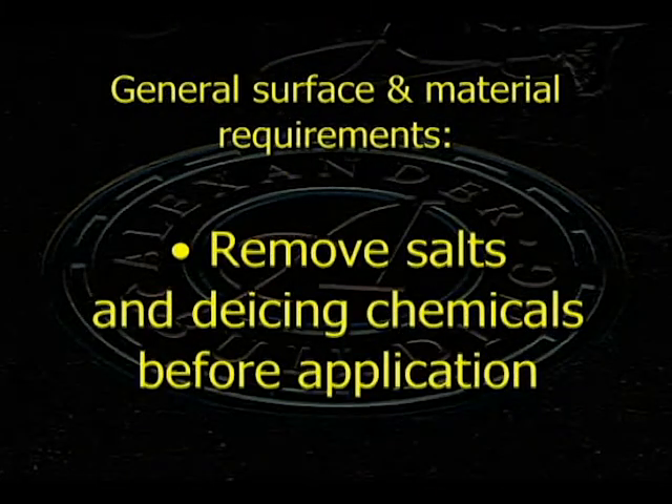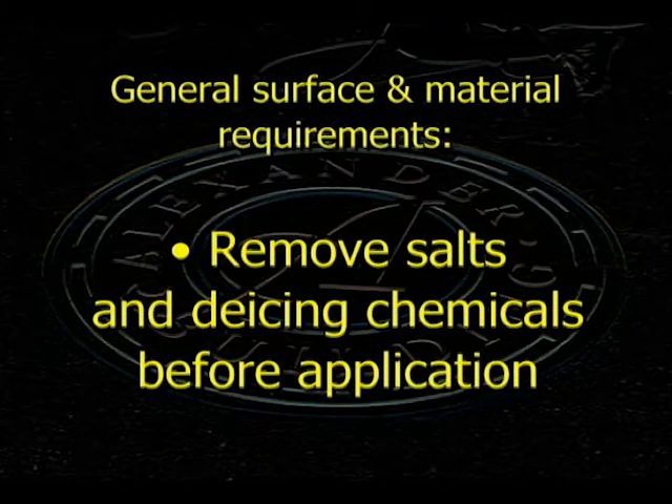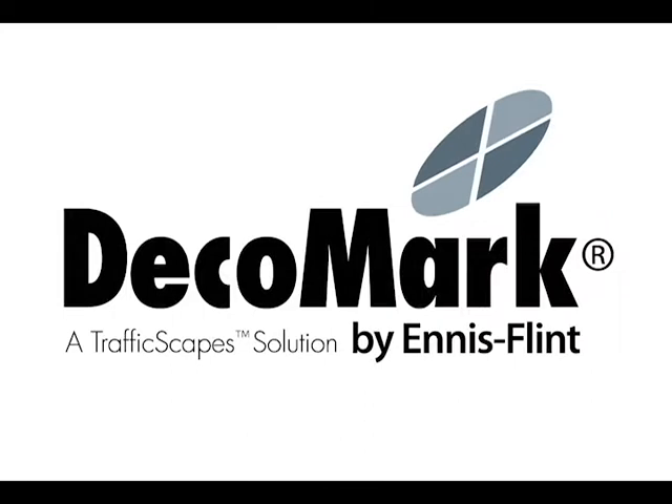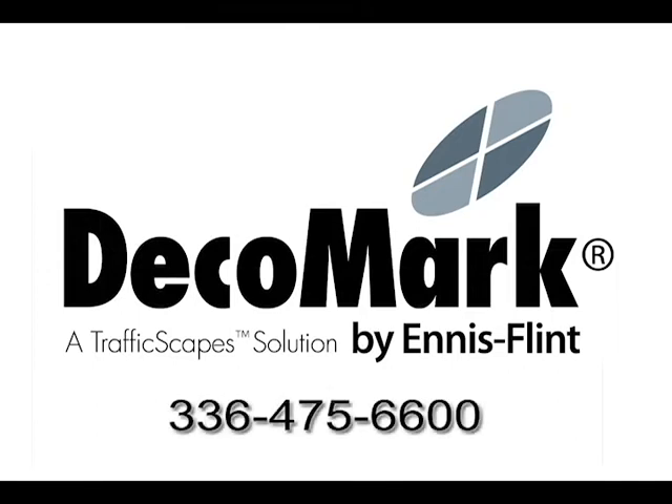During cold weather applications, any residual salt or de-icing chemicals must be removed before application. For more information about applying Deco Mark with a propane heat torch versus a large radiant heater, call 336-475-6600.